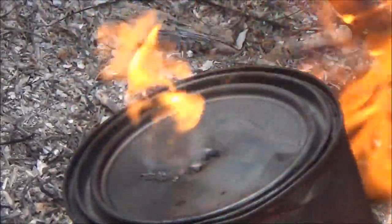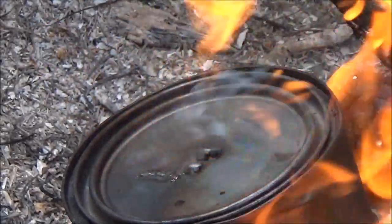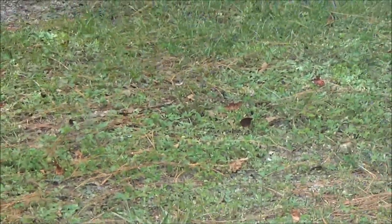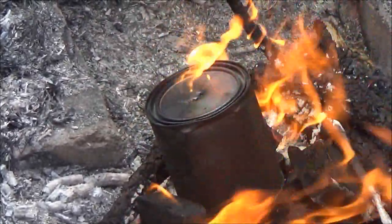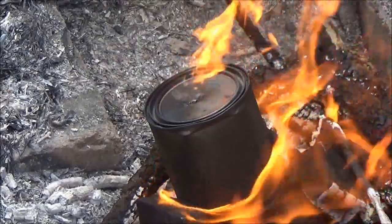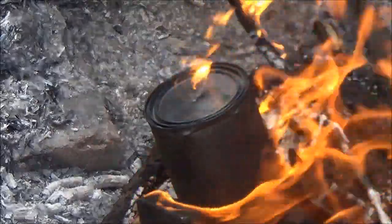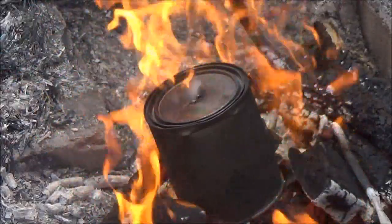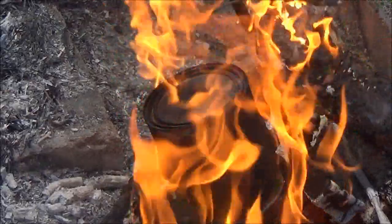I still have another batch to make, but you're only going to see this batch. When we're done with this, you'll see me cooking on homemade charcoal. The good thing about it is it's natural wood — you can get it from stuff laying on the ground. Just make sure there's no creosote, no paint. And if you're going to use it for cooking, hardwood's the best — apple, cherry, oak, walnut. I wish I had a gallon can, but all my gallon cans have good paint in them, so I'm just going to make a couple batches.